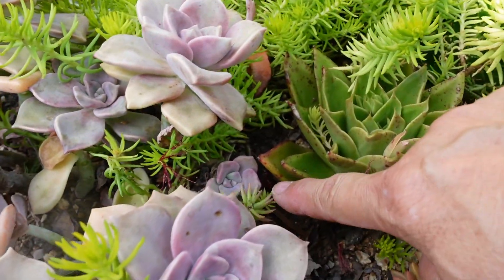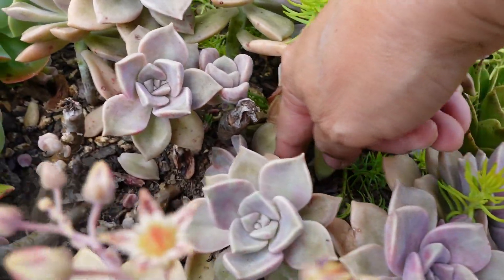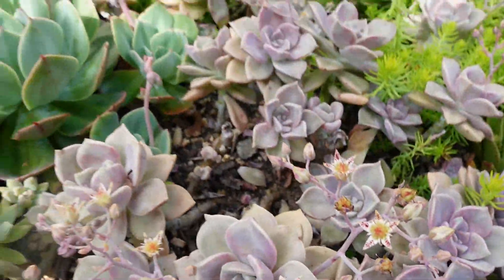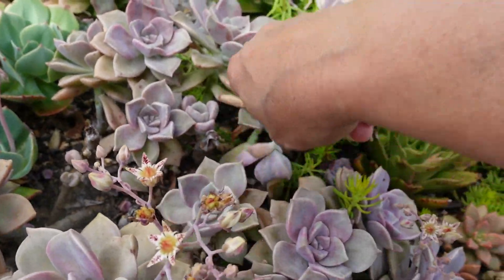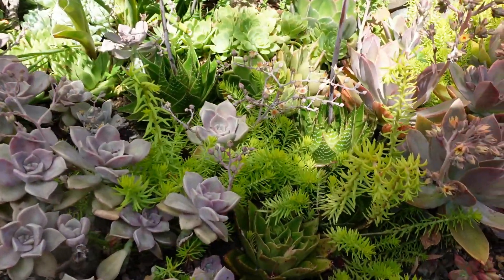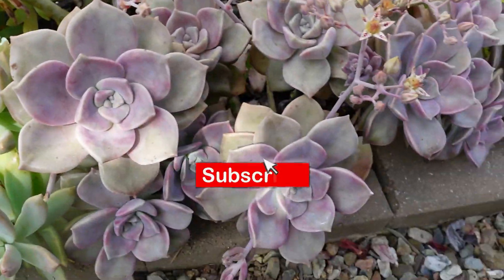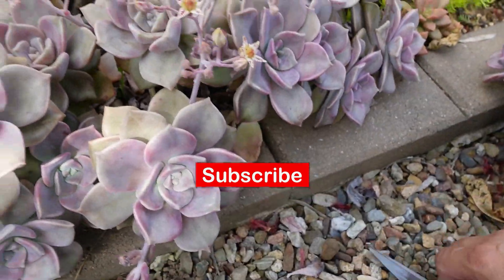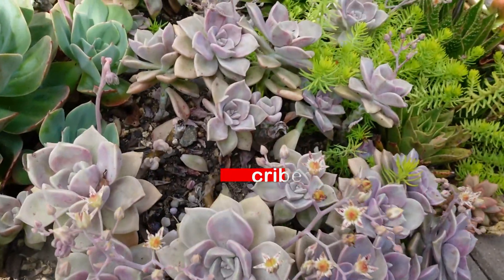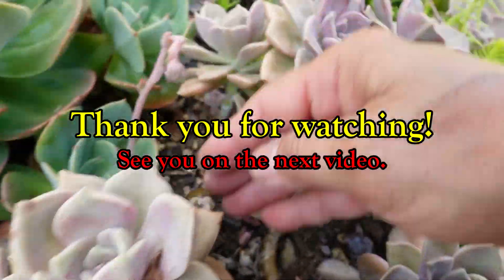That one there is on the side, so I'm going to leave it to grow outwards. This one is going to grow into here, but might as well give it some help and harvest it. Anyway, that's it for this video, guys — I'm just going to continue and look for more babies.